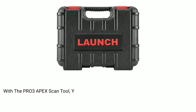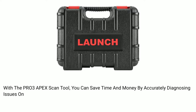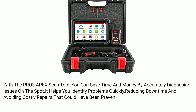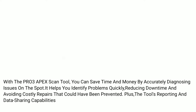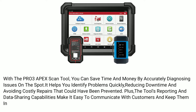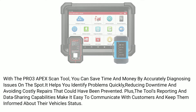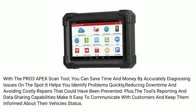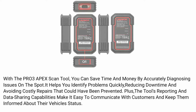With the Pro 3 Apex scan tool, you can save time and money by accurately diagnosing issues on the spot. It helps you identify problems quickly, reducing downtime and avoiding costly repairs that could have been prevented. Plus, the tool's reporting and data sharing capabilities make it easy to communicate with customers and keep them informed about their vehicle's status.